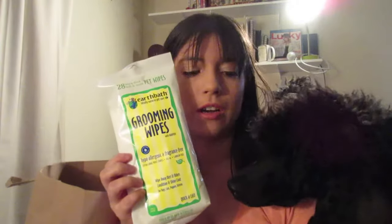Next I have these grooming wipes. I'm also going to bring her shampoo so she doesn't have to be uncomfortable if she gets really dirty. These wipes are going to be good specifically for if she does throw up in the car — I can wipe her down because she'll probably throw up all over her paws and her face will be really drooly. They're hypoallergenic and fragrance-free. I really like this Earthbath brand.